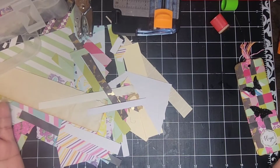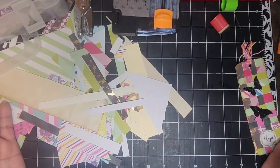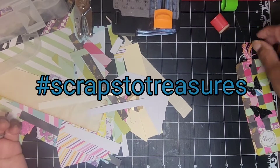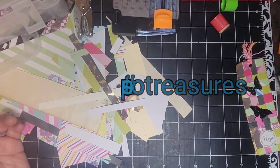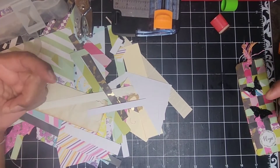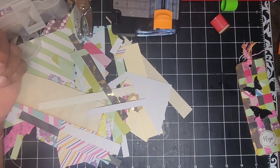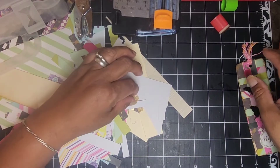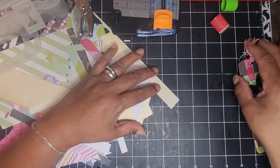Hello friends, welcome to my channel! Today I'm co-hosting Scraps to Treasures with my good friend Sherry of Turquoise Streaming. If you're not familiar with the collaboration, I'll have all the details below, as well as Sherry's video for this month linked in the description. This month we are making bookmarks out of our scraps.